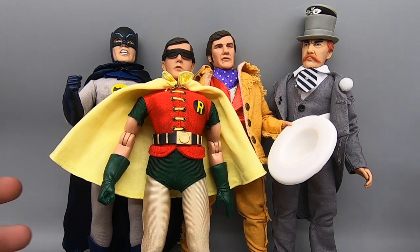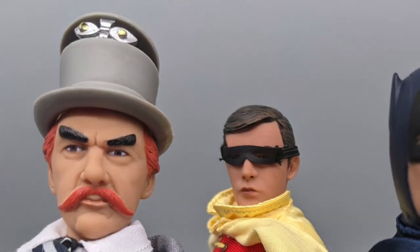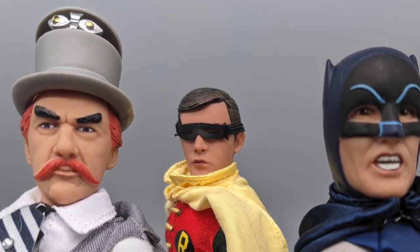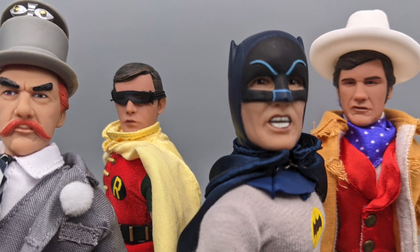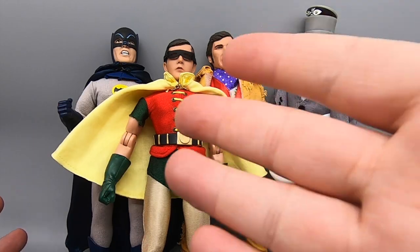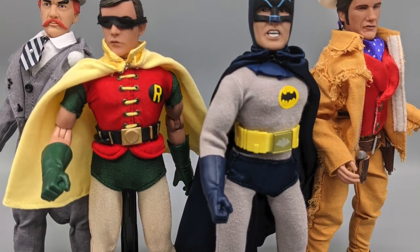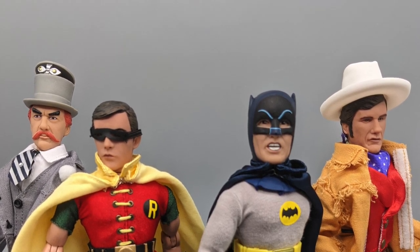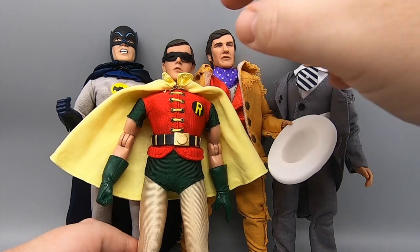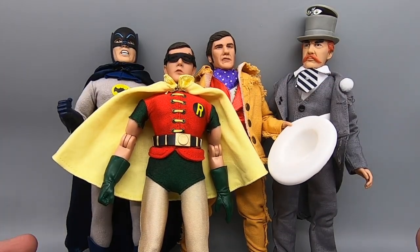So at the end of the day, Series 3 is pretty darn good. Pretty much one out of four figures would have been a must-have for me. But for you, who knows? Maybe you wanted all these characters. Maybe you wanted to get all the villains and skip the Batman and Robin variants. Maybe you didn't get a Batman or Robin initially and prefer the one with the removable mask — I don't know why you would, it's kind of crap. But at the end of the day, it's not a bad offering, and for $19.99 a figure, I'll still say these are worth the money.